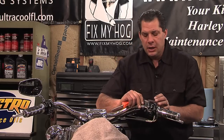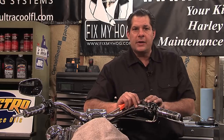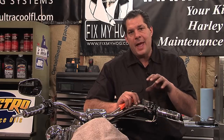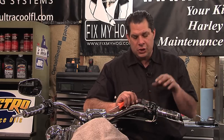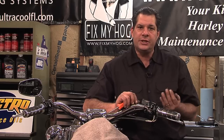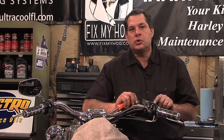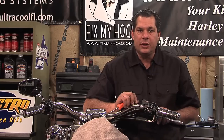Typically, components that are assembled correctly don't fail during normal operation. If someone happened to have been in your control housings or your master cylinder recently and now the brake light's illuminated, chances are the switch is not lined up correctly with the lever.